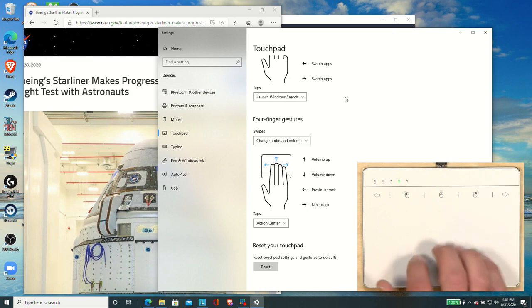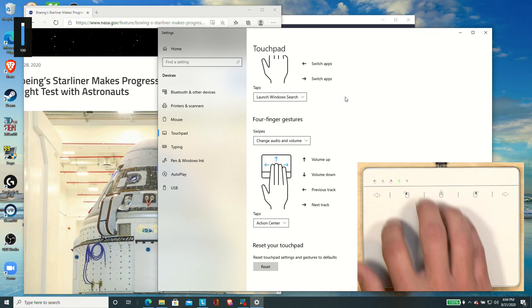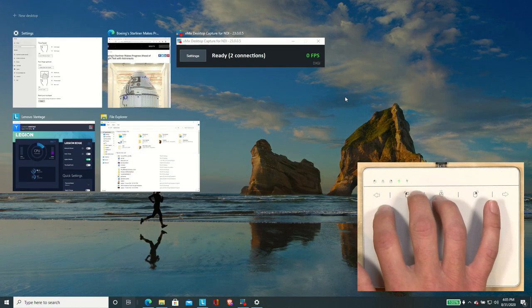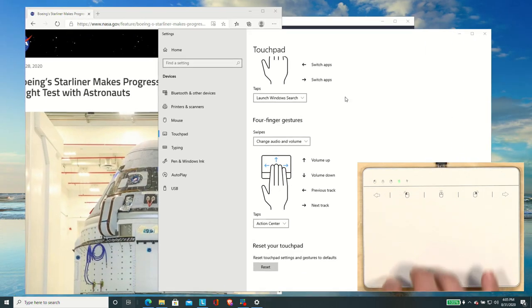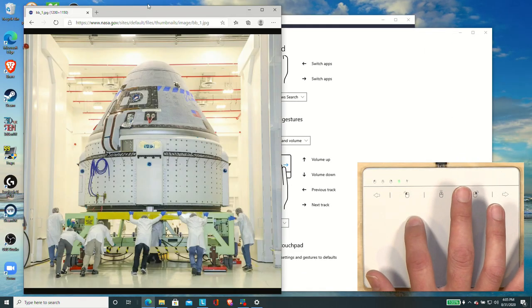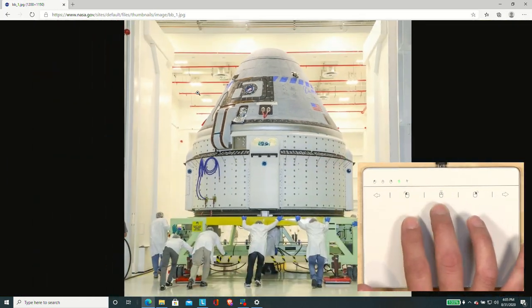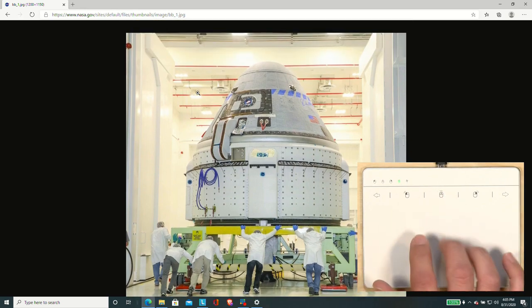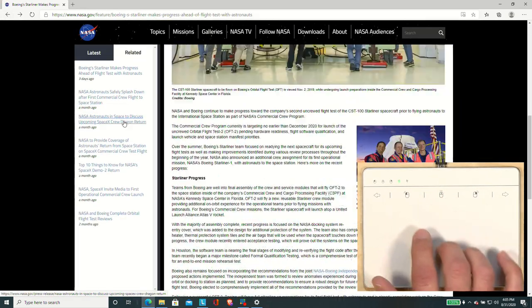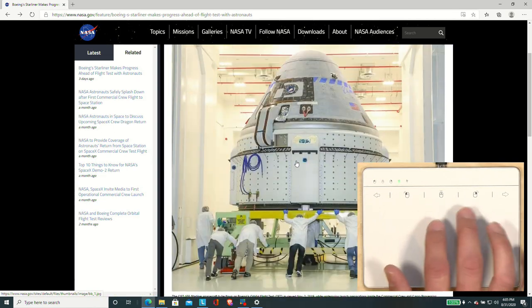Overall though, it does seem to work with all the Windows 10 gestures. If I do four fingers up and down here, I can adjust volume — I configured that a little bit earlier. I also have the ability to do a three-finger gesture to get into my running programs. If I switch to my web browser and go full screen, I can zoom in and out with a pinch to zoom motion, and then scrolling works if I use two fingers up and down. So it seems to work pretty well with everything except the clicking and the dragging.